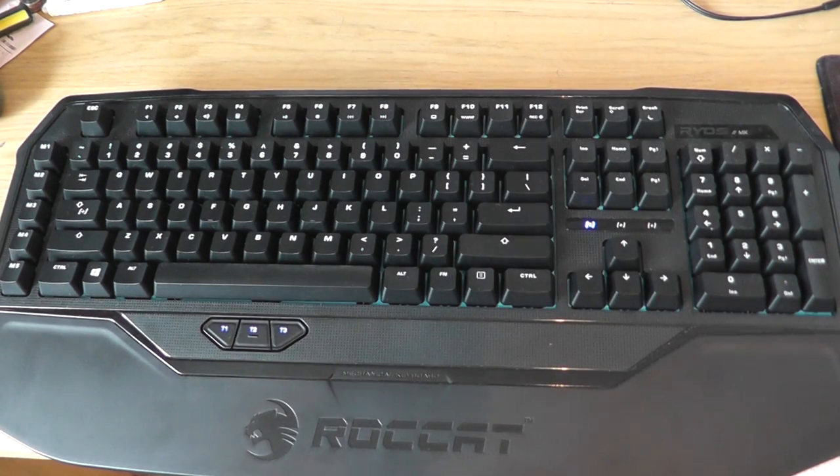This retails at around about £90, which is pretty much the same price point as the GamDS Hermes, which was another mechanical keyboard I reviewed a while back. A link to that review is in the description so you can compare.